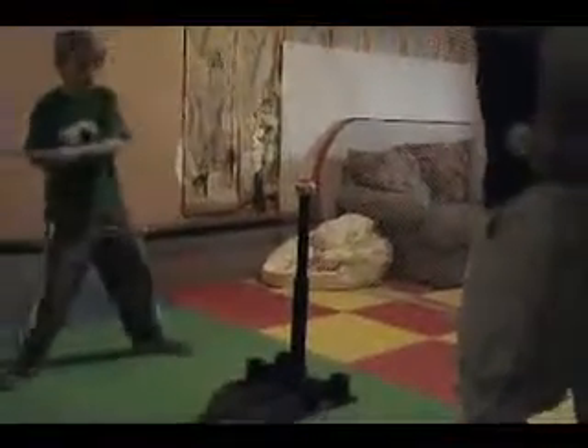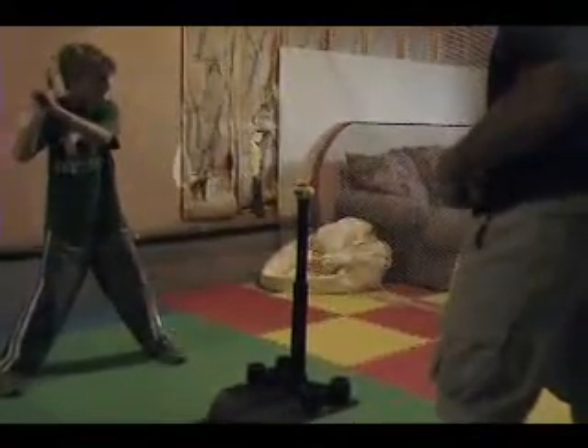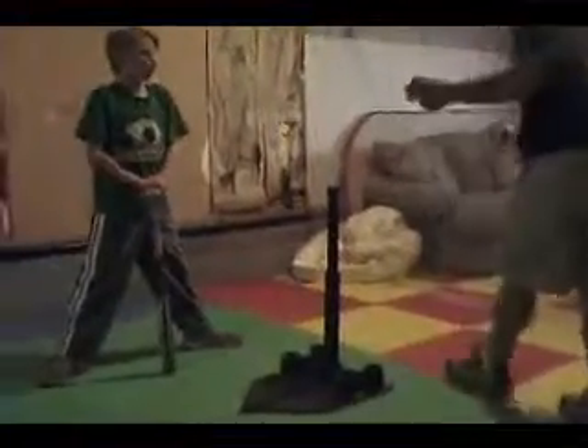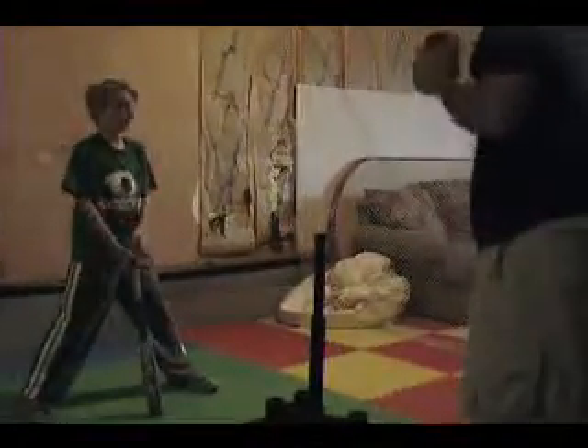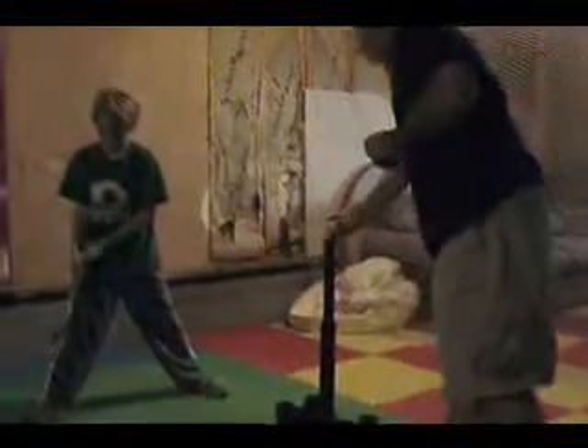Go into your stance like you're fielding. There you go. The biggest thing — if you can get to where you start in the same position every time, right? If you start in different positions every time, you're not going to be as accurate. So you want to start in the same exact stance every time.